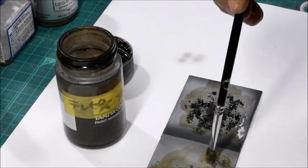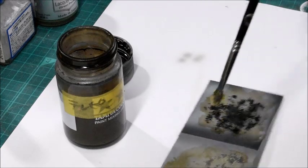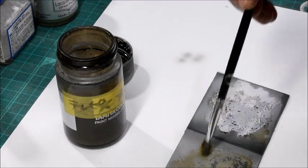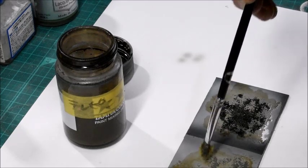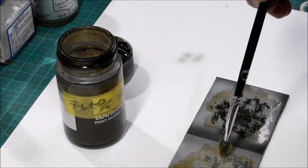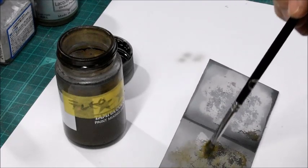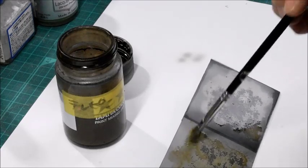Ordinarily, in the normal painting process, you have to wait until it gets dry completely at each step. But in this case, you don't need to wait so long. However, if you wait too long, the effect itself will not be what you expected — maybe you will fail. So time is always important.